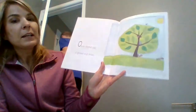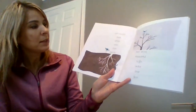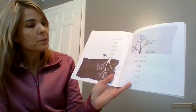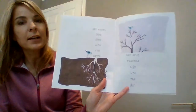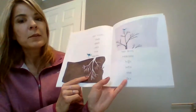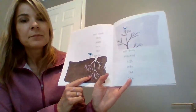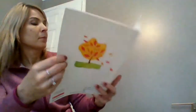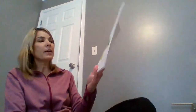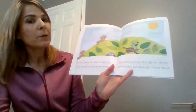Once there was a grand old tree. Her roots sank deep into the earth. Her arms reached high into the sky. Anybody know what the purpose of roots are for a plant? I think one is to drink up water, and another one is to make sure that the plant doesn't fly away when it's windy.